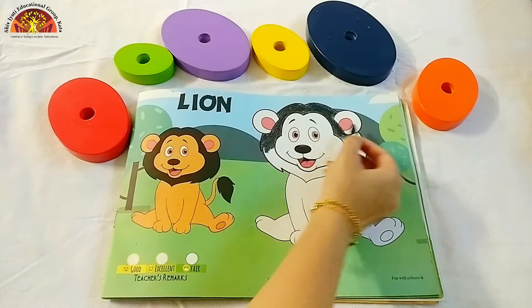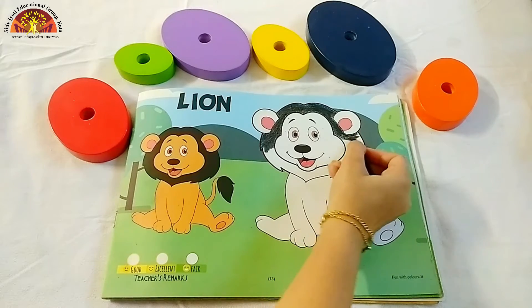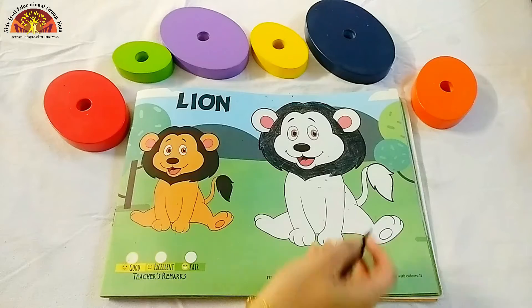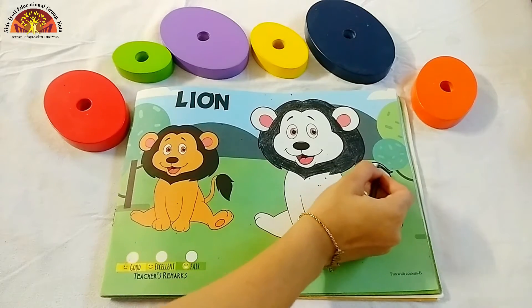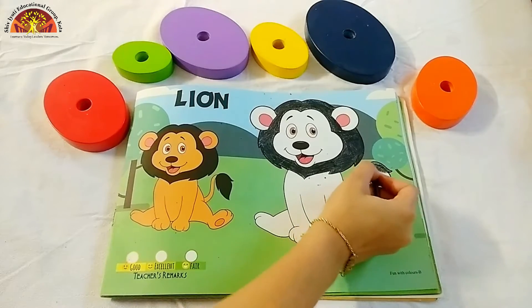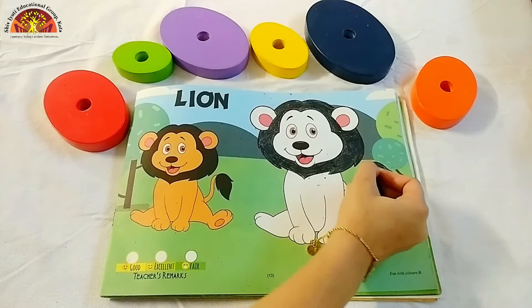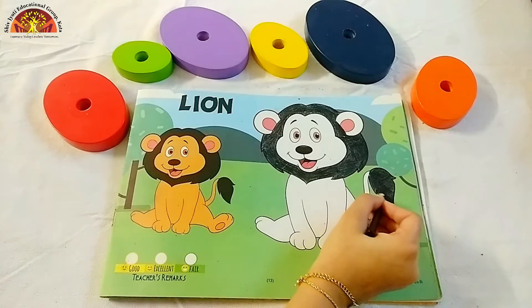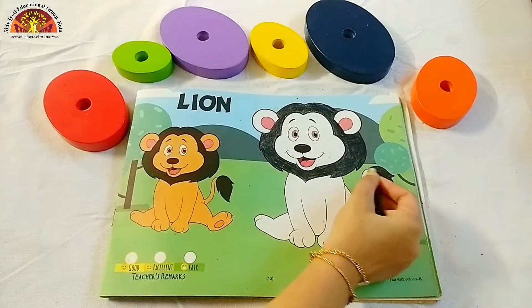And do it very neatly. Don't color in lime's ears. Now kids, we will color black in this part also. Start coloring and do it very beautifully. See kids, I have done my black color.